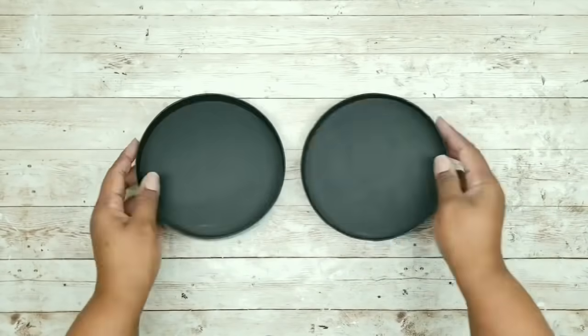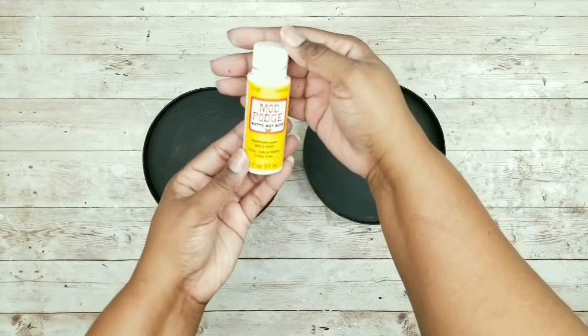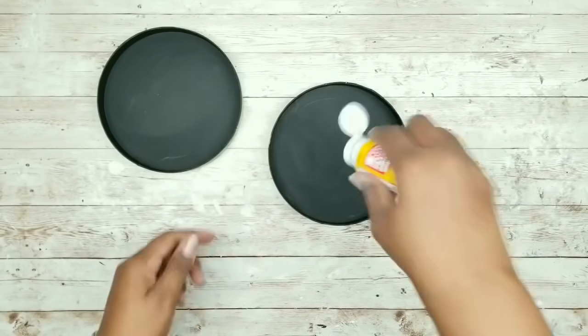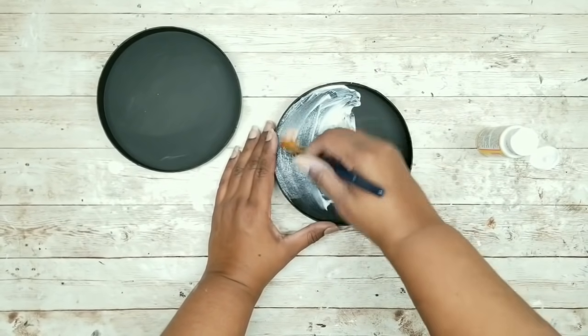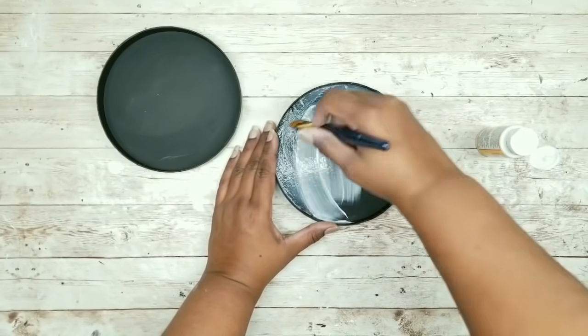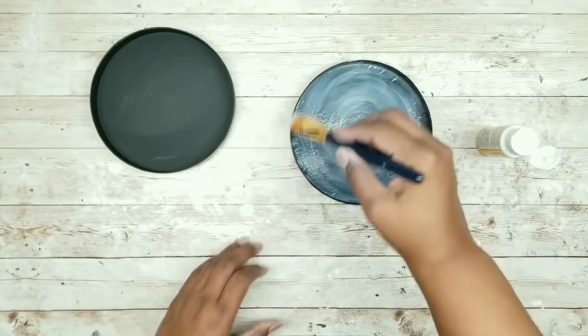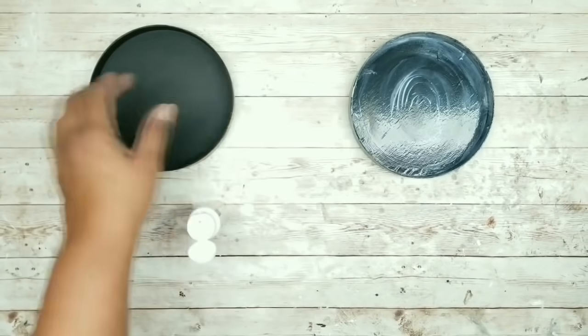Now, once those are dry, we want to protect this finish, so I'm going to be using some matte Mod Podge that I picked up from the Dollar Tree. You can just place some inside of the lid and spread it around evenly. You want to make sure you get the sides and that top edge as well, and this will prevent any chipping of your finish. Then once the first lid is done, you want to do this for the second lid as well.